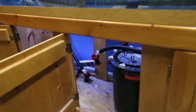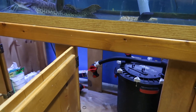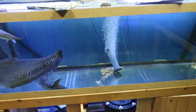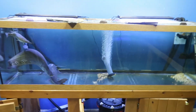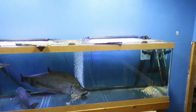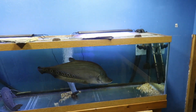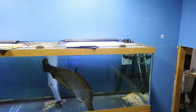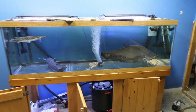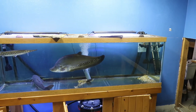I already removed the FX4 to get the filter media out, just to get that tank jump-started. I did test the water — this tank's nitrates are kind of high even though I just changed the water two or three days ago. Other than that, ammonia and nitrite are good on this tank. Tested the new 180 — the ammonia is just a little bit high, at 0.25 ppm.